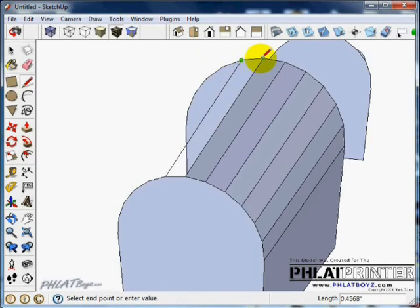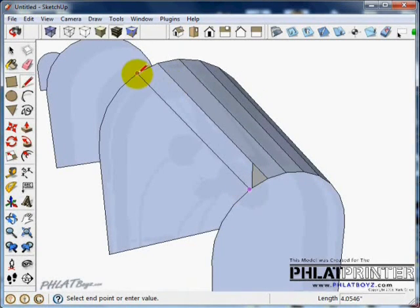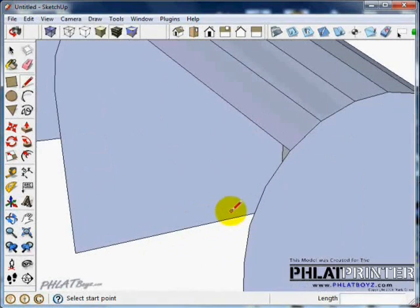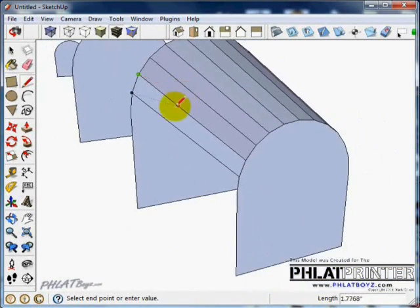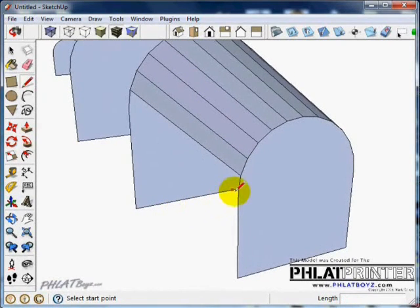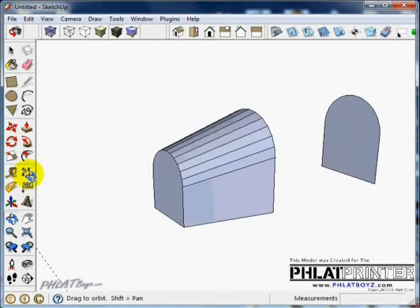The last line will automatically connect the face, but if you start in the wrong spot — for instance if you start here and go there and there — it's not going to make a face. Just hit escape, go back, and connect that face properly. Another option is to do this design as just a half and then copy the other half. You could make the skin a component so anything done on one side is mirrored to the opposite side — I'll show that on the next one.